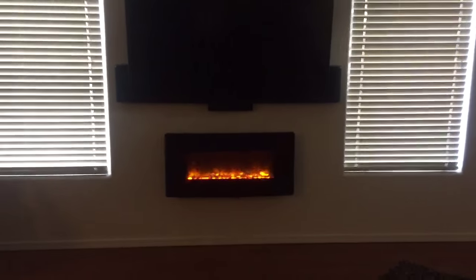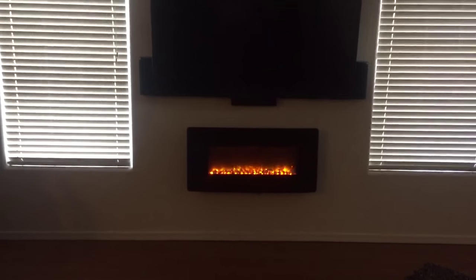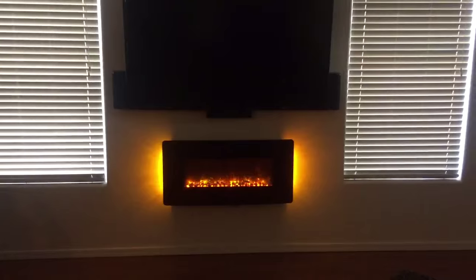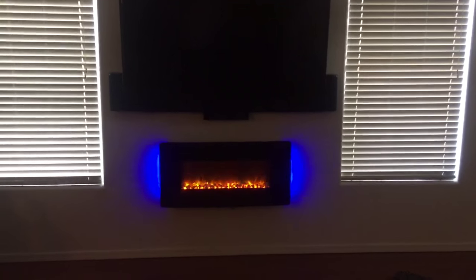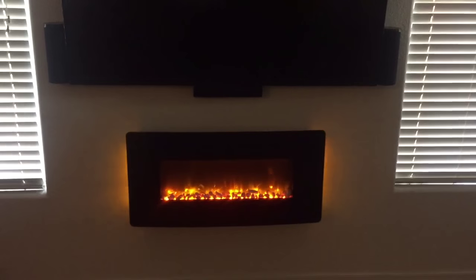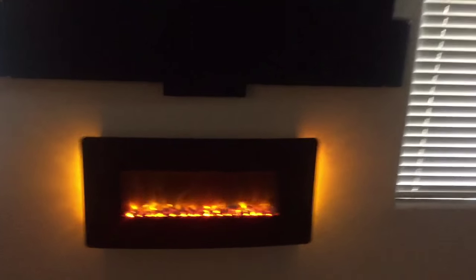It's got a few features — see here, got the remote. You hit the different light backgrounds, you can display different lights with it, kind of like a glow. Then you can change the fire if you want different fires. It's got heat on or off, and you can adjust the heat setting.